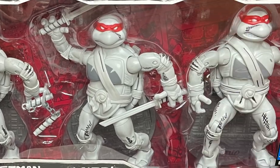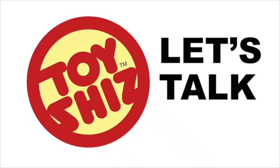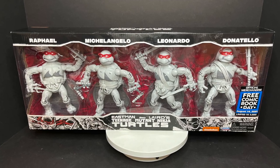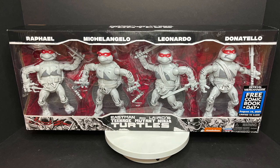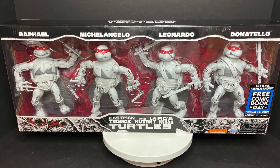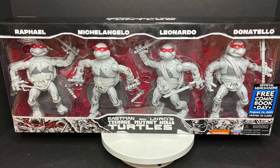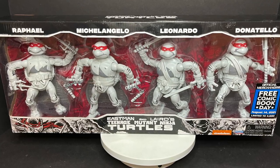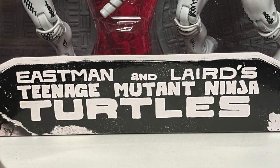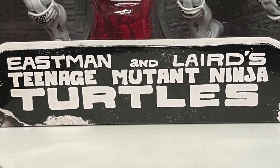Today on Toy Shiz, we're heading back to some Ninja Turtle comic book roots. Let's talk toys. Welcome back everyone, Toy Shiz here, and I am back yet again to give you guys another fresh look, courtesy of my friends over at Playmates Toys. Today we are totally checking out their brand new upcoming Free Comic Book Day Eastman and Laird's Teenage Mutant Ninja Turtles comic book deco set.